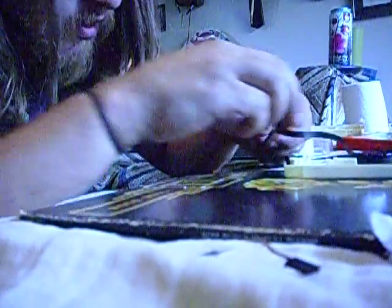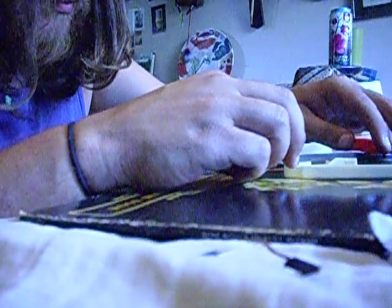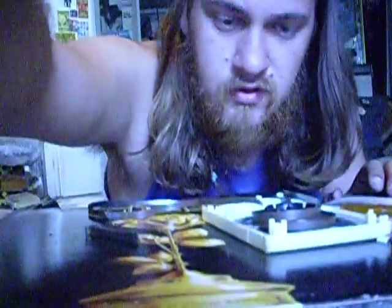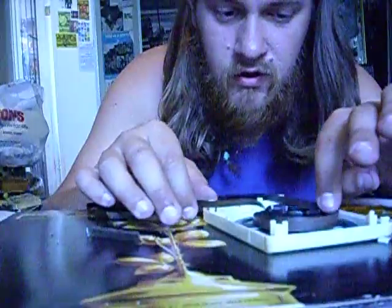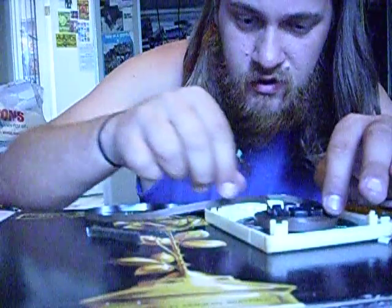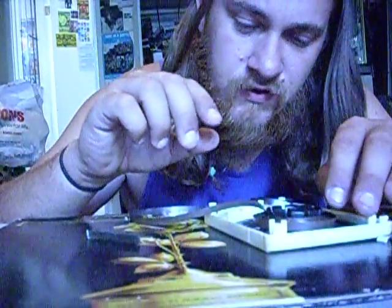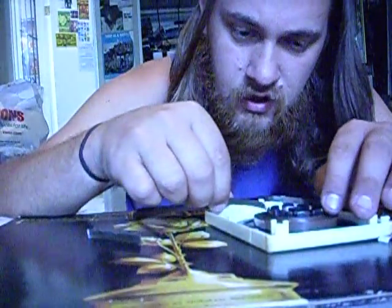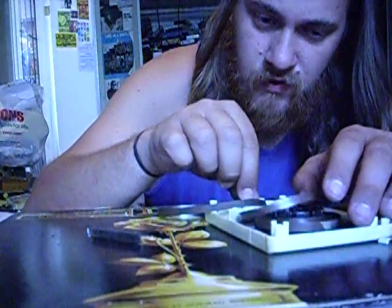Now to spool it back up, all you have to do in most cases is pull from the inner hub — pull from the inner spool — and it will wrap itself back up. But be careful, because if it's too loose it'll make it even looser. See how that works — it went right back up.